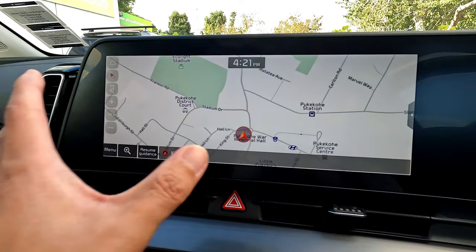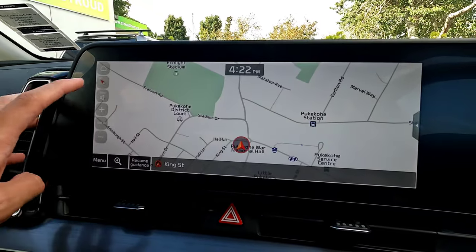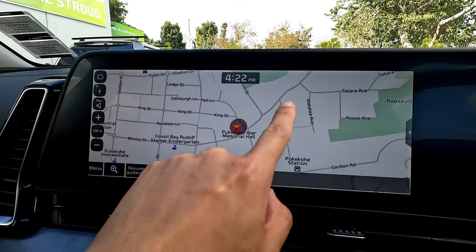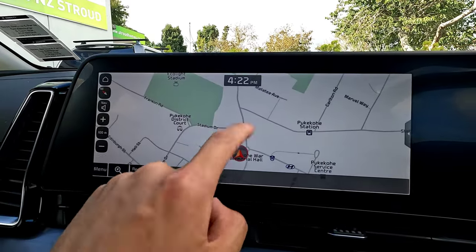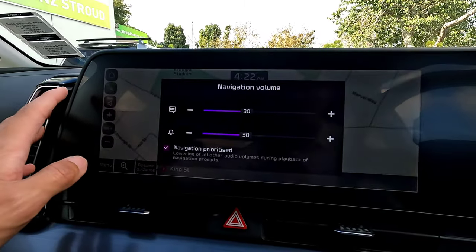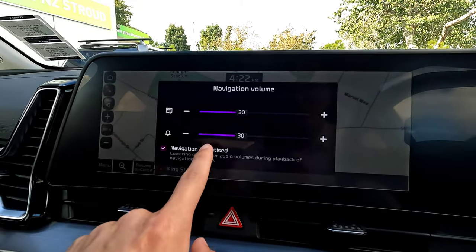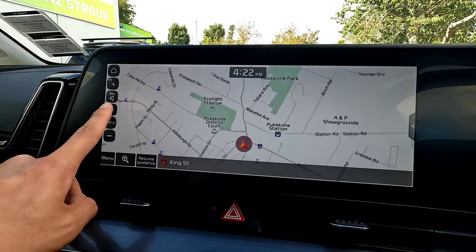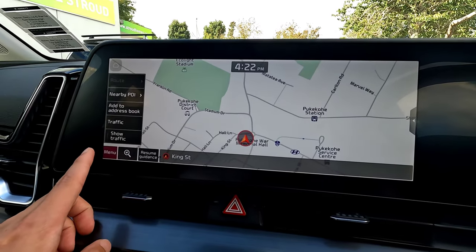That allows you to see the full map or full radio display easily. In the map, the first button lets you change the map direction — by default it's north-up, but you can switch to vehicle-direction 3D or 2D vehicle direction. Navigation volume can be adjusted left and right for your voice guidance notifications. You can also zoom in and zoom out depending on how you want the display size.